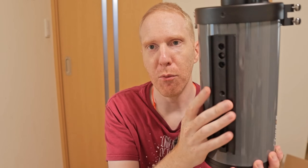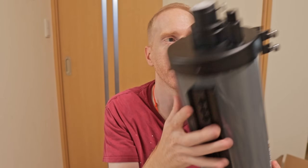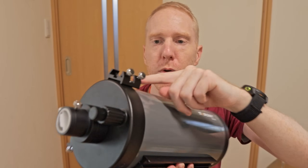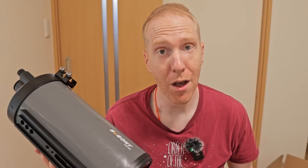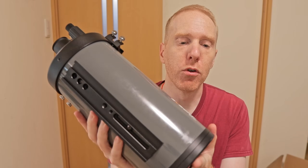Of course we have the usual stuff — a Vixen dovetail plate that looks to be around 20 centimeters, which is nice. And there are also two finder scope shoes available. For me I used one of them for a guide scope and the other one for my Gaius S2 computer to control everything.